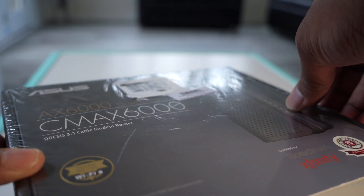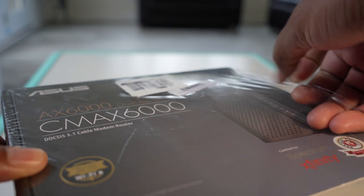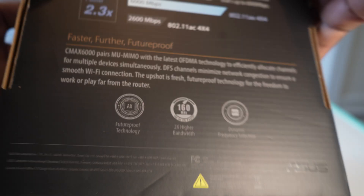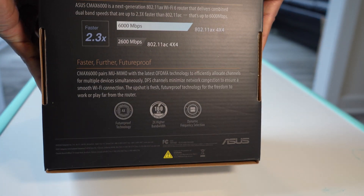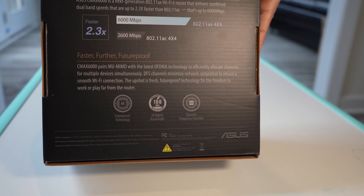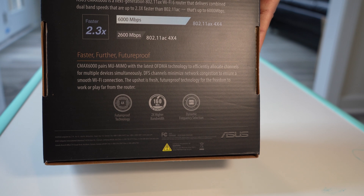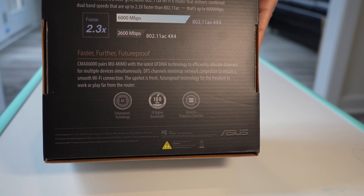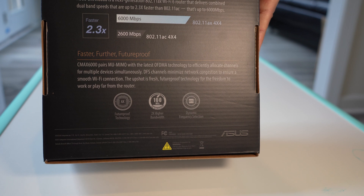We're going to do a quick unboxing. I picked this Asus cable modem up from Microcenter — it was around $280 after the sale they had going on for the holidays. This device supports MIMO antennas and it's got Wi-Fi 6, Wi-Fi AX, which is faster than AC.